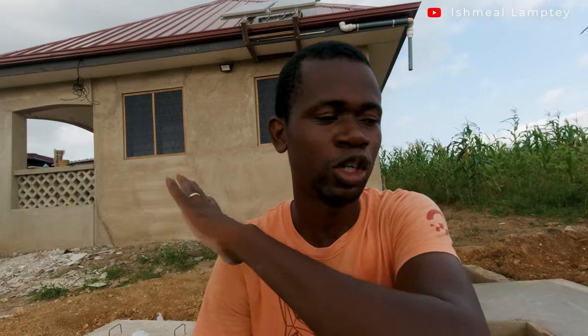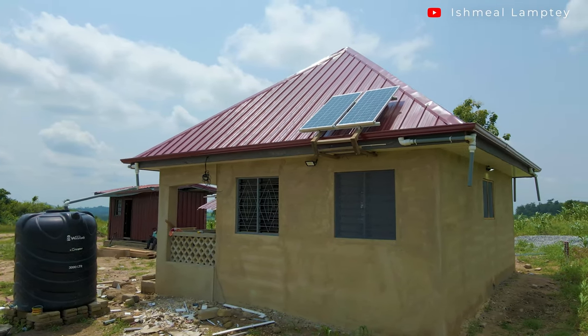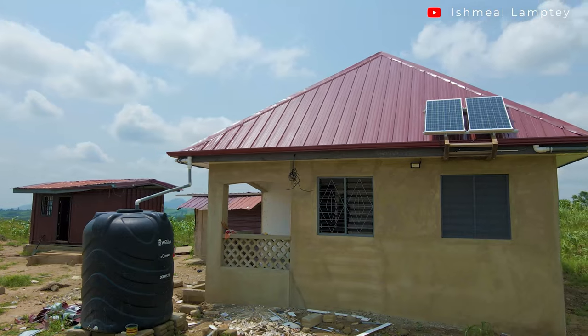So talking about the devices: we have the solar panels which are out there. We currently have two set up, and we intend to have about four. The size of one panel is 180 watts, so we have two which makes 360 watts of panel total.